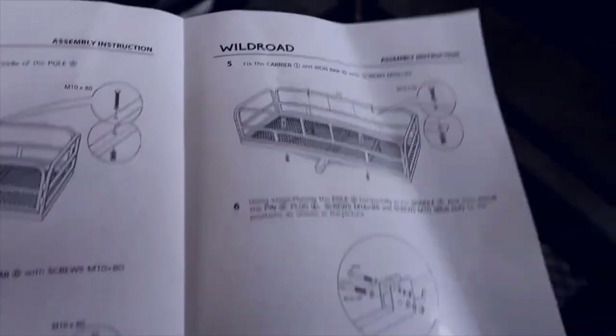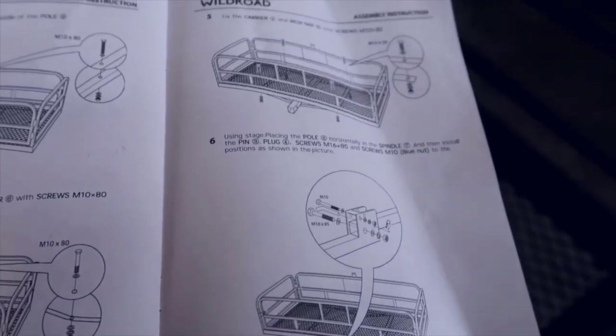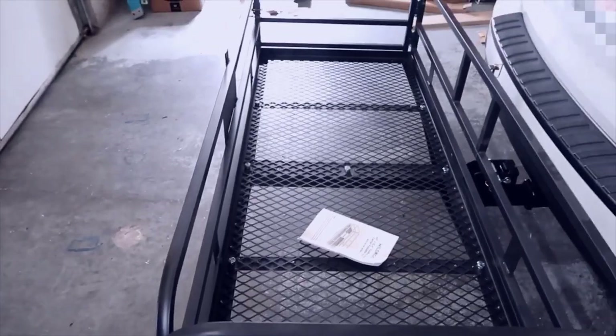In terms of the manual, it does go through in great detail and shows nice picture diagrams of how everything goes together. It's pretty simple — I didn't really have any issues following along and all of the pieces were there. Hopefully you guys enjoyed my video review and found this helpful. Overall I'm pretty happy with this so far. Thanks for checking out my video review and I'll talk to you later.